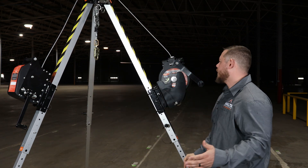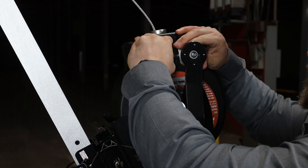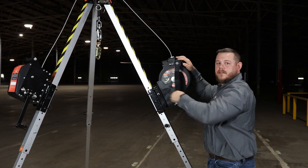If in the event of an emergency you need to rescue somebody, you pull the pin, which is right here, and this will pop out the handle. Now it turns into a winch so you can raise or lower the worker to safety.